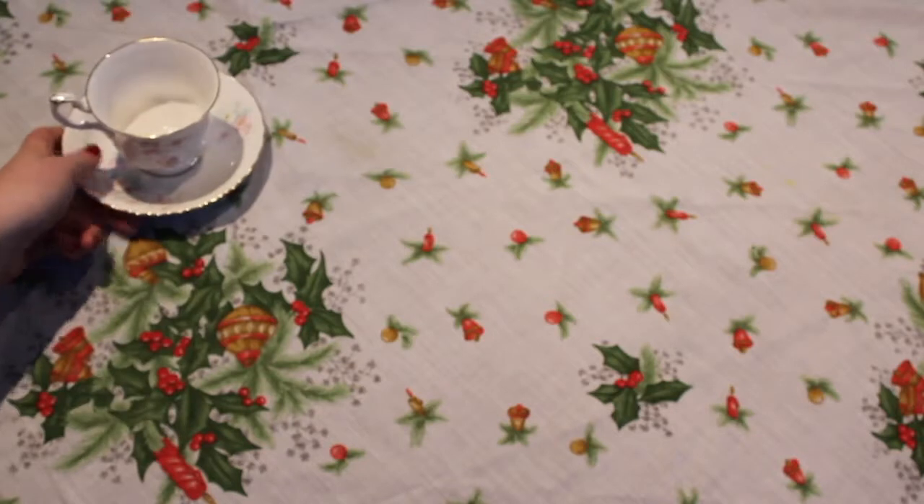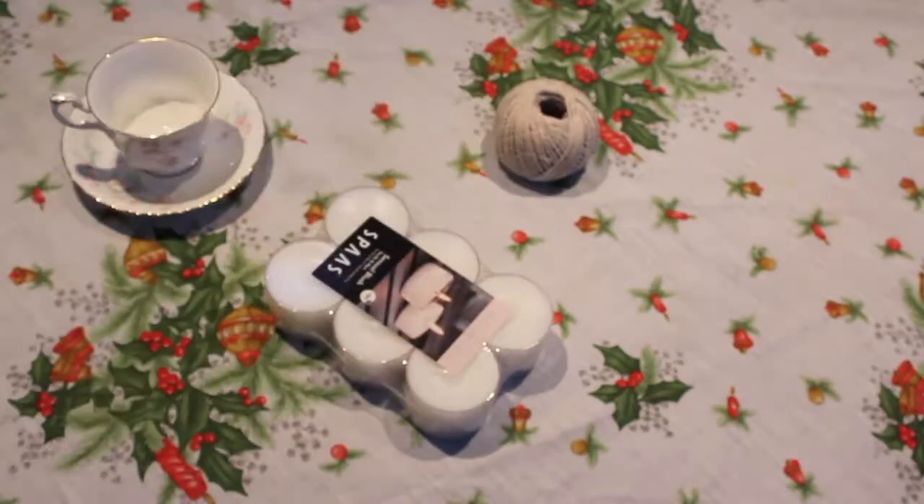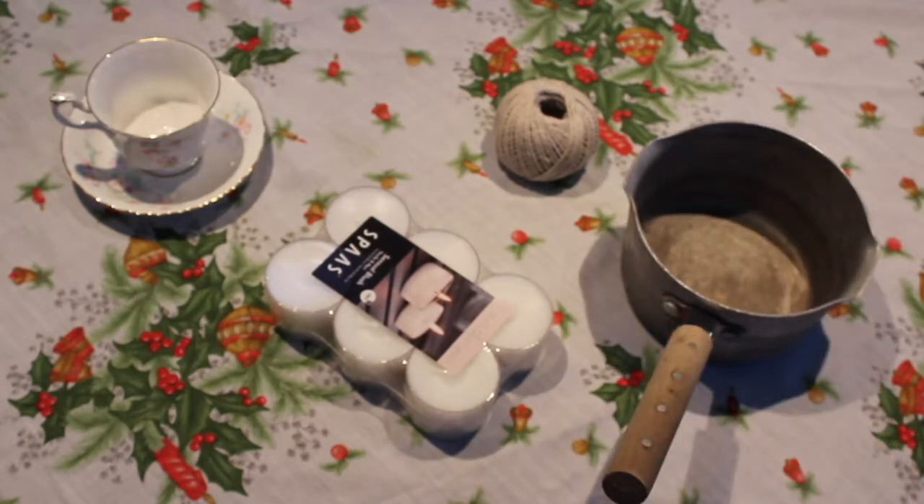I've literally got three minutes to show you this, so enjoy! For this tutorial, what you'll need is a teacup, some tea lights, a ball of string, and something to melt your wax in.